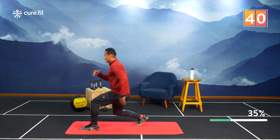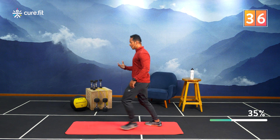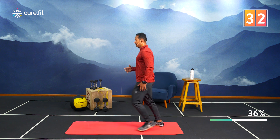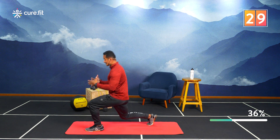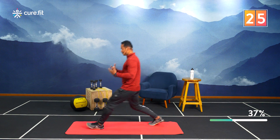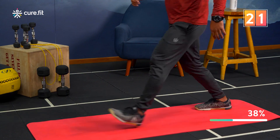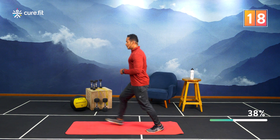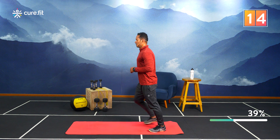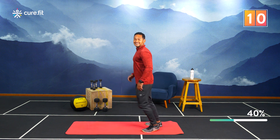Back to the regular alternating lunge — still working your glutes, thighs, and hamstrings. Because you're balancing on one leg at a time, that really ups the challenge. Keep breathing, guys. Last 10 seconds, come on!